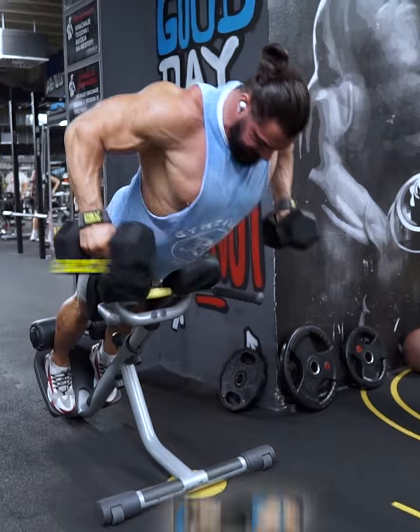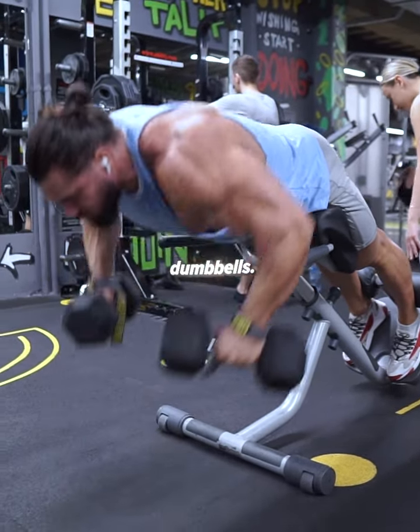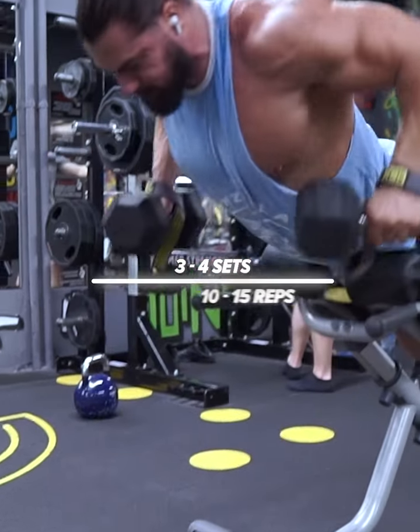Finish the workout with the dumbbell back extension. Pull the dumbbells toward the hips. Also, use not-so-heavy dumbbells. Do 3 to 4 sets of 10 to 15 reps.